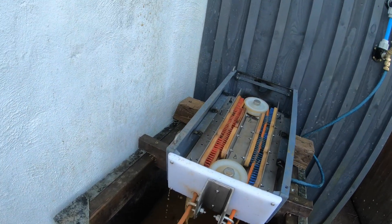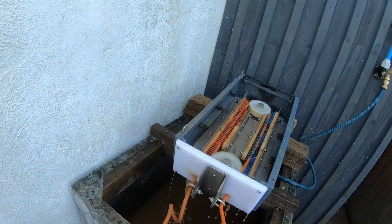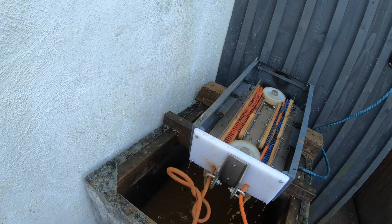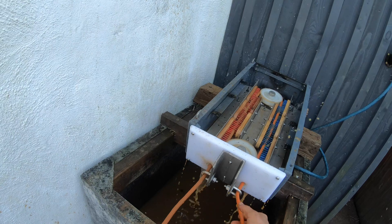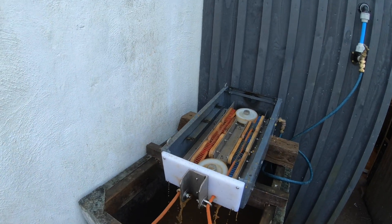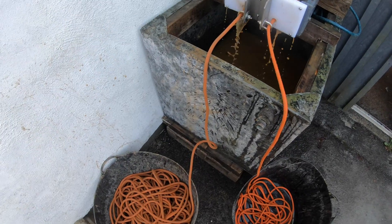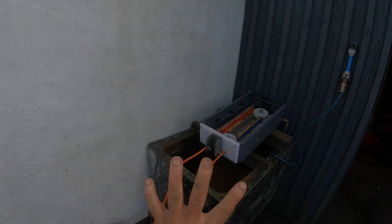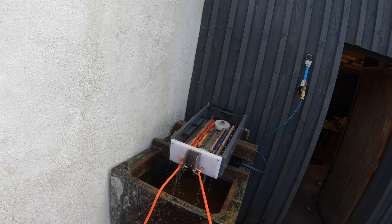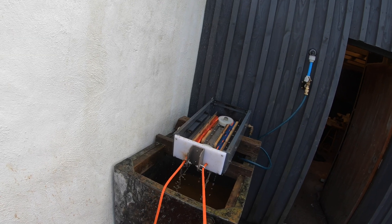There's shit coming out of there. First pull. See that? Quite clear.